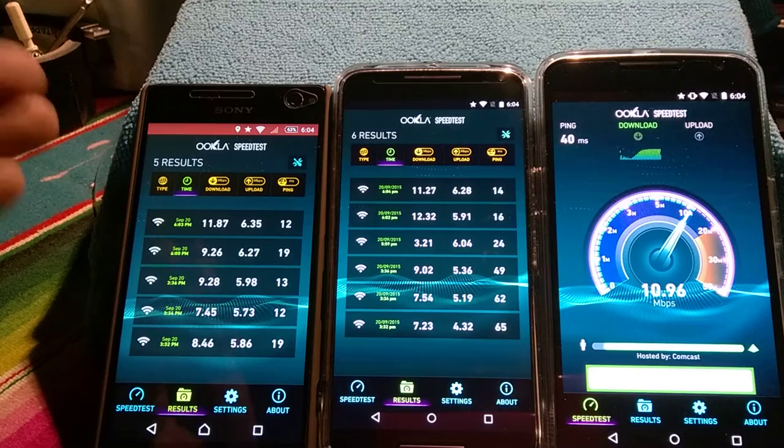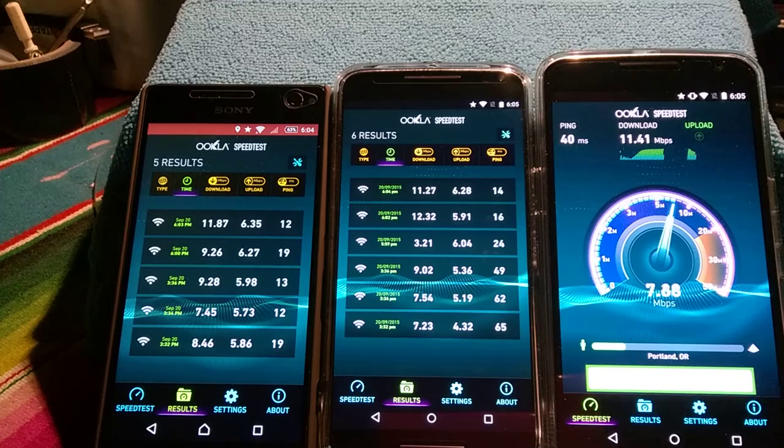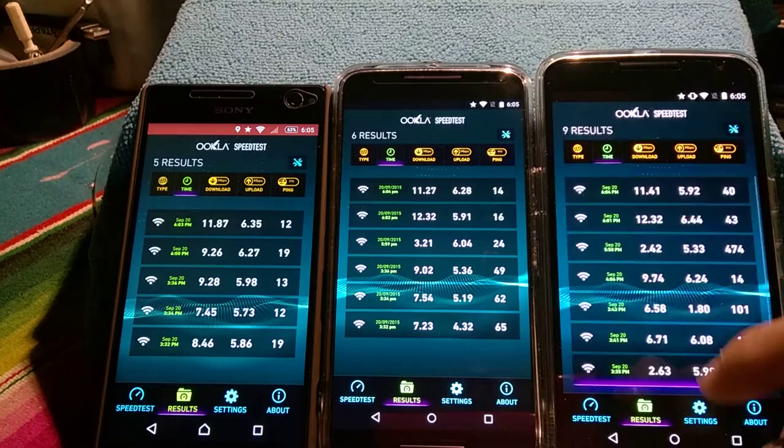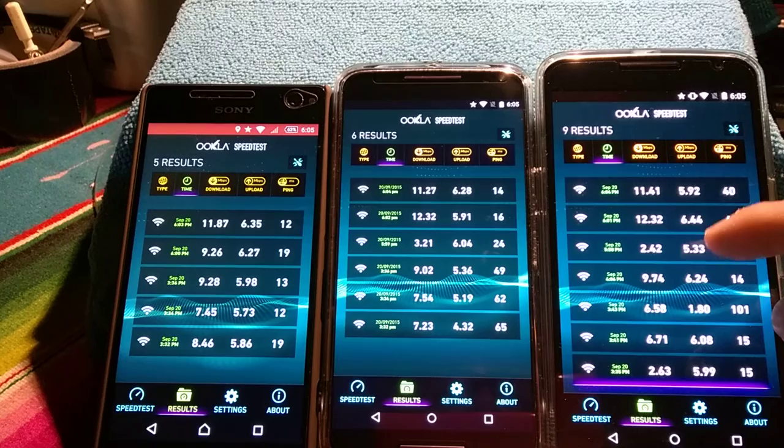Sony Xperia C4 — 5.5-inch device, true HD 1080p. I watched a movie on it the other day and it was just a beautiful watch — just to view it and see the crisp, vivid IPS screen. Really nice. It's got a little bit of a warm, bluish color so it's sort of in between. 11.5 megabits per second! Looking at the results: 11 and 12.2 — a major jump. About 5.6 on uploads, and I'd say about a 10 average on downloads.